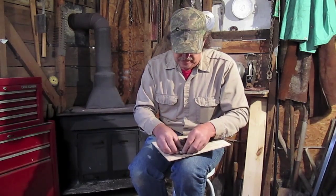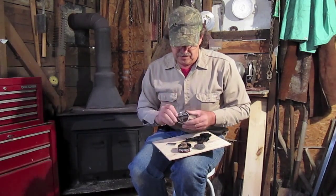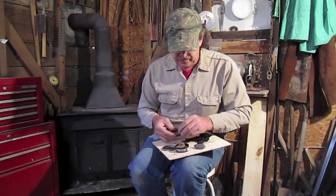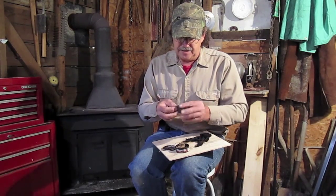And it all fits in a snuff can. A little note, guys — I don't use snuff and I don't recommend you use it either. But these little plastic cans right here will make you one fine survival tool, and it's pocket-sized.